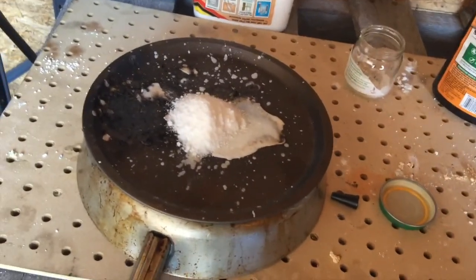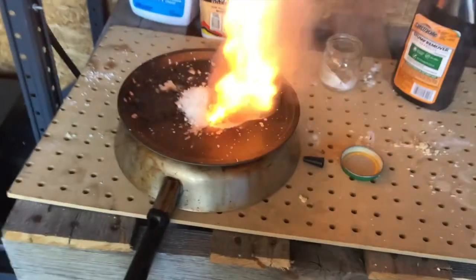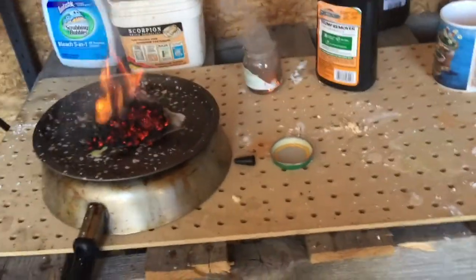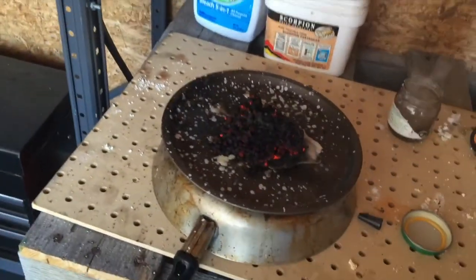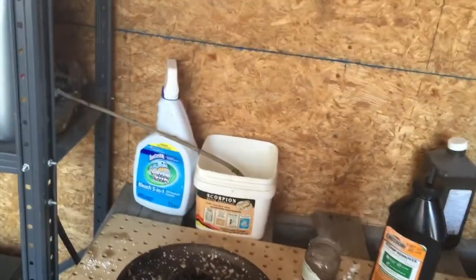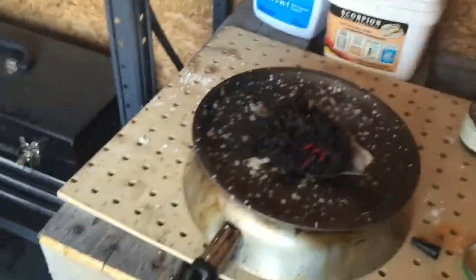Let's see if with any luck this will light on fire. Oh crap — it's on fire inside! That's probably not a good idea to be doing inside my shed. Anyway, that's exactly how you do it.